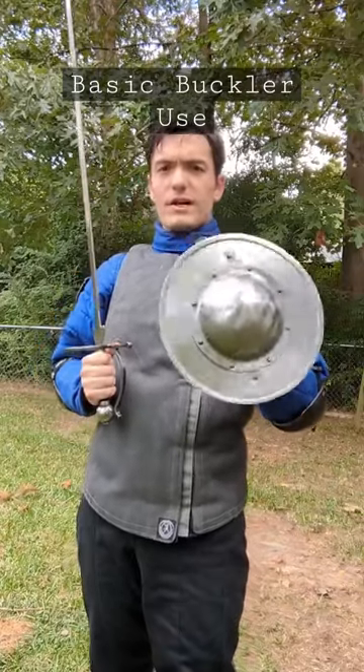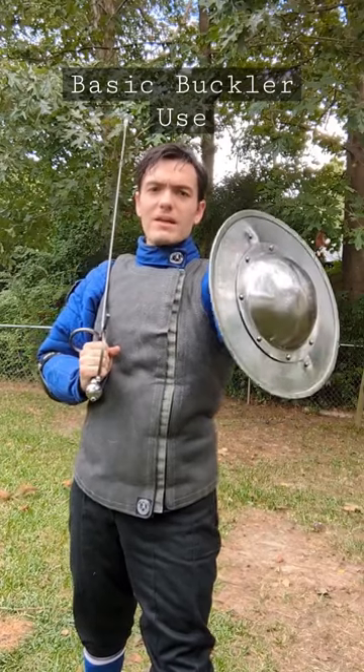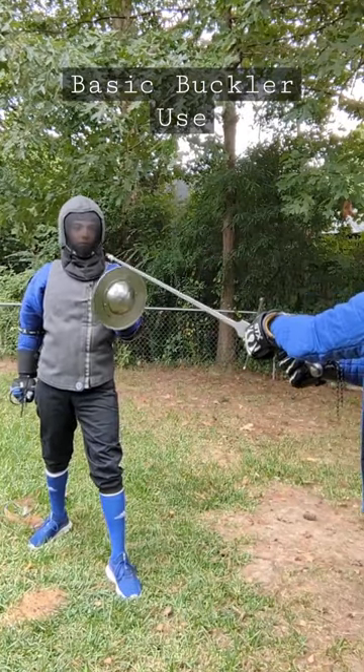A buckler may be small, but it's a very versatile tool. The small size can be compensated for by extending it further away from your body, thereby increasing the coverage which it provides you through its angle of displacement.